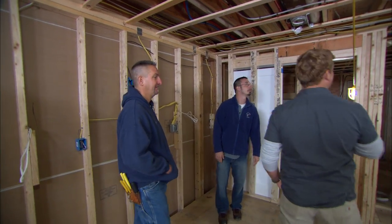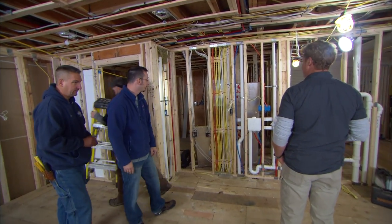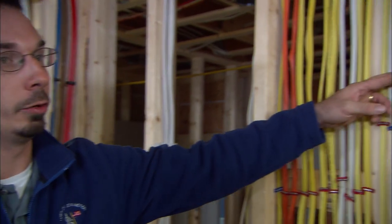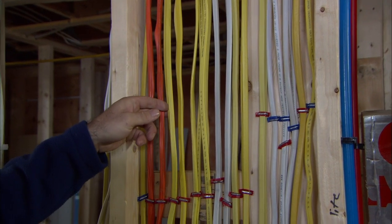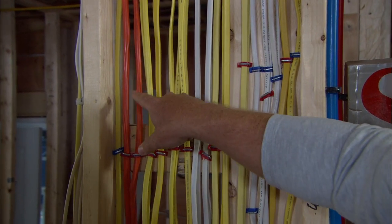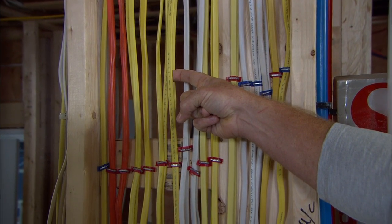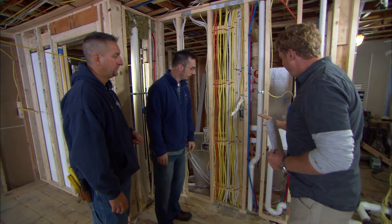We've got wires running all up the walls through the ceiling. This bank right here has got a ton of wires. Can you tell us what the different color wires are for? The white is 14-2, which is good for 15 amps. Your yellow is a 12-2, which is good for 20 amps. And then your orange is good for 30 amps, which is your 10-3. So small, medium, and large. Regular outlets and lighting in the house use the white. Yellow is usually appliances within the kitchen, such as a coffee maker or microwave. And the big daddy — you're probably looking at a dryer. So they're all there.